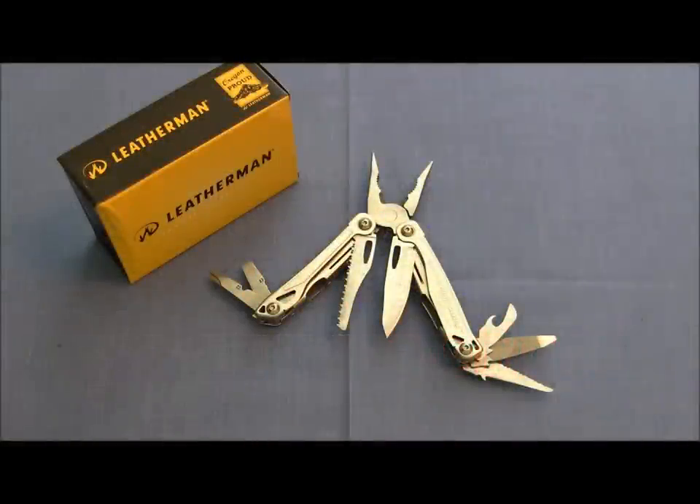Hey there everybody, Aaron here with Gideon's Tactical. We are going to test out today the Leatherman Sidekick. I believe this is going to be a great bridge from the light duty EDC type of multi-tools that Leatherman gives us into those medium duty, hard use, more outdoor, EMT, or law enforcement style multi-tools — kind of that bridge between the EDC and the hard use ones like the Wave or the Super Tool. So let's go ahead and begin the field test on the Leatherman Sidekick.